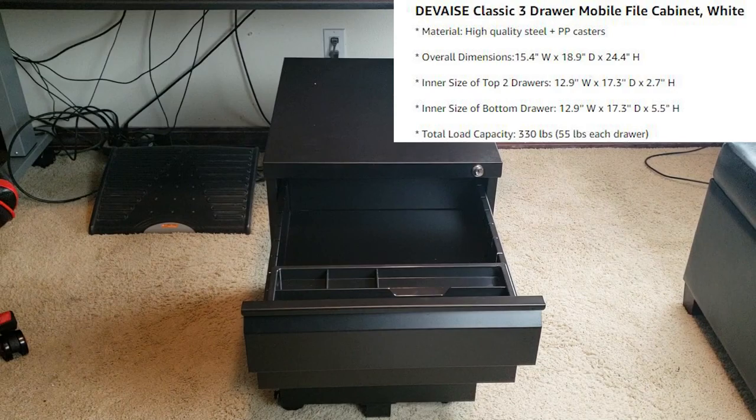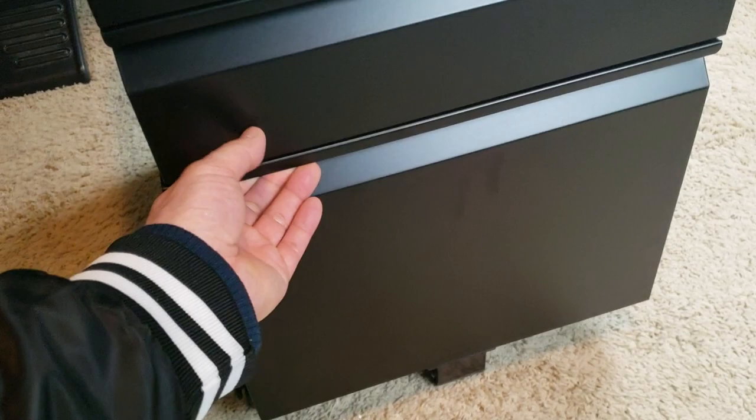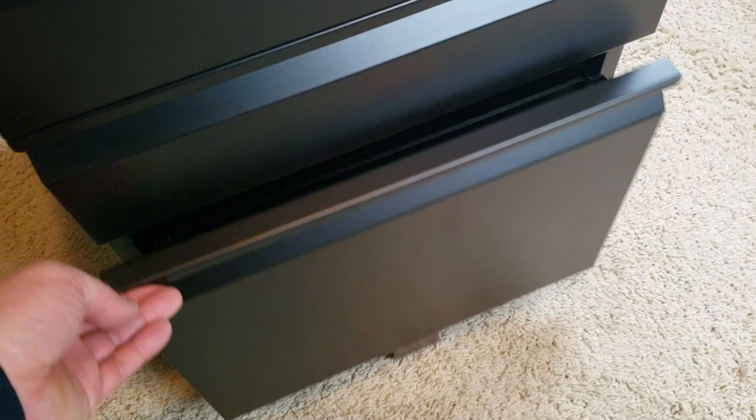It's quite roomy in there — let me give you a close-up look. Do you see it? It's thoroughly built. Here's a second drawer. Here's the filing cabinet — you can either use legal size or letter size. You have to buy your own filing folders.